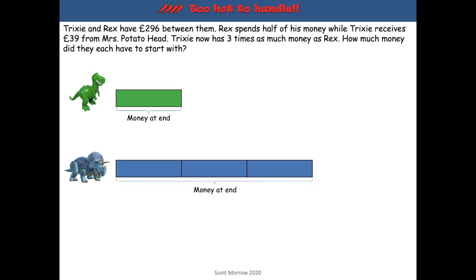It tells us that Rex spent half of his money, which means what he had at the start was double the money he had at the end. So we can put in another part to represent how much he started with.